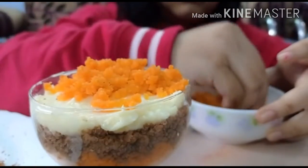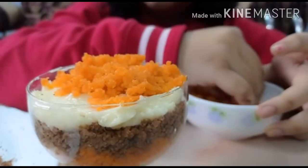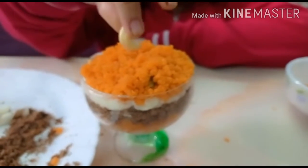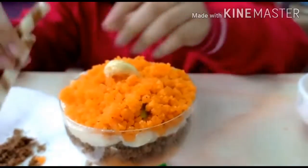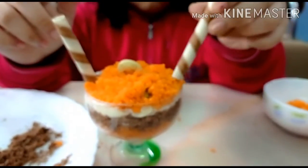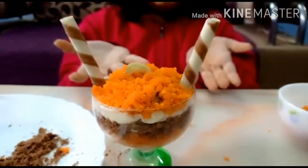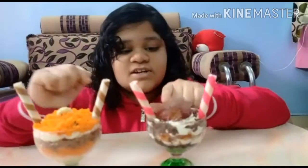Doesn't it look delicious, guys? It does actually look very delicious! Let's add a piece of cashew to it. But wait, we are not done yet — we have to add our chocolate flavored cigar sticks. And there you go, it's done! This is called motichur buffet.